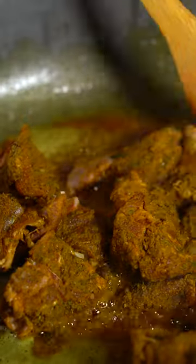Next, we're going to burn our curry powder — essentially just toasting it so that it's nice and fragrant. Then we're going to sauté it for about 10 minutes.